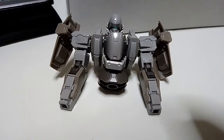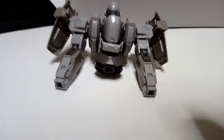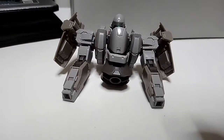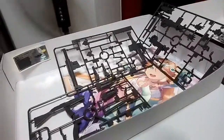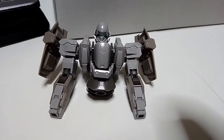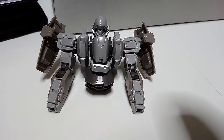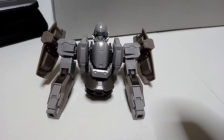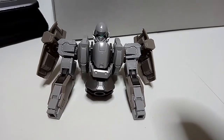I'm pretty much done with the upper body now. I'm leaving the fists for later when I'm done completing the weapons. There's still so much more left to do, but the upper body looks really detailed — the shoulders, the arms, the face, the torso. It's all there. I'll be moving on to the legs now.